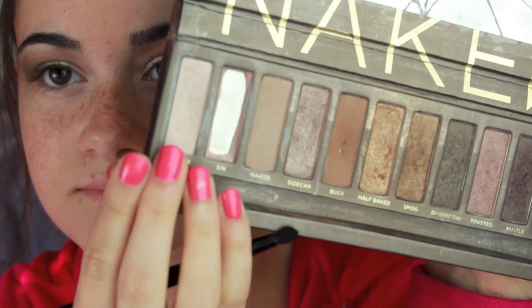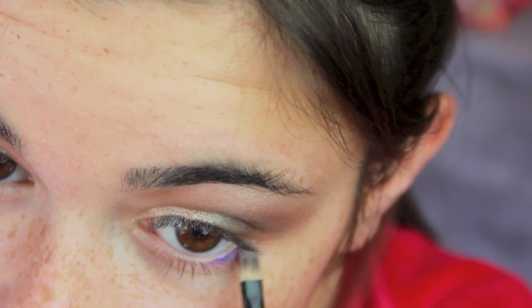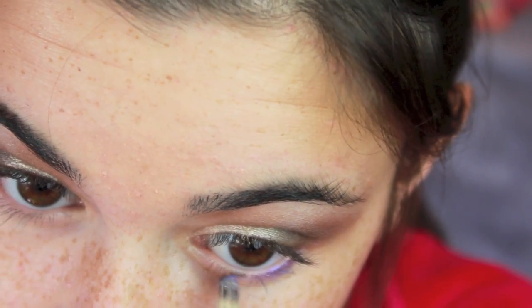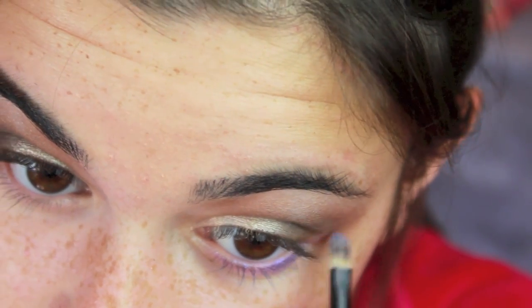Now I'm taking my blending brush and blending everything together. Then I took a white color and put that on my brow bone as a highlight. Then I took this purple color from my 50th Anniversary palette — I'm pretty sure it's called Omen — it's a crazy bright purple, and I put that under my eyes to make my brown eyes pop because purple really accentuates the brown.